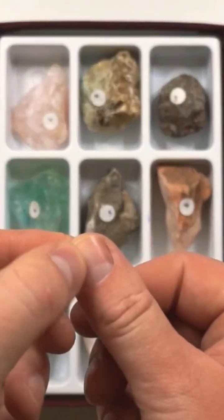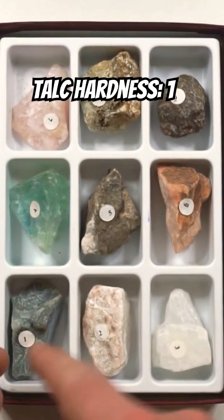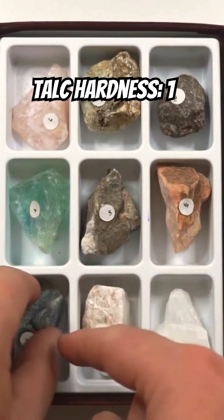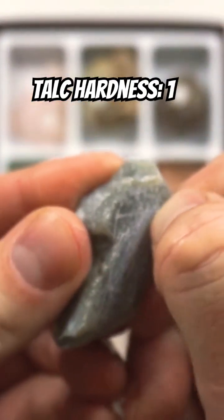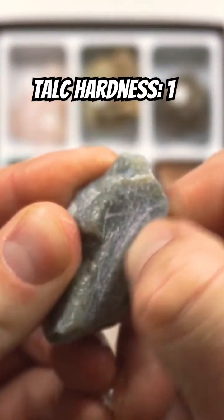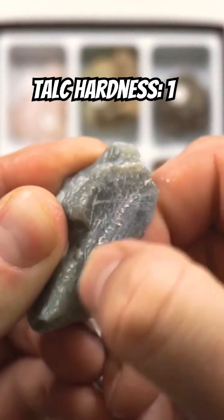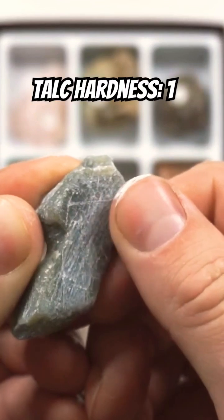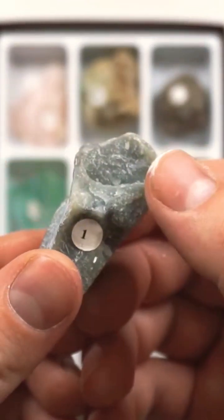Our fingernail has a hardness of 2.5 and talc has a hardness of 1, so our fingernail should be harder than the talc and should be able to scratch it. As you can see, my fingernail is easily scratching that talc, so our fingernail must be more than a 1.